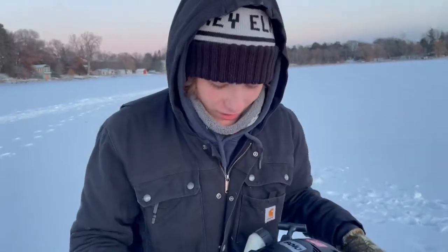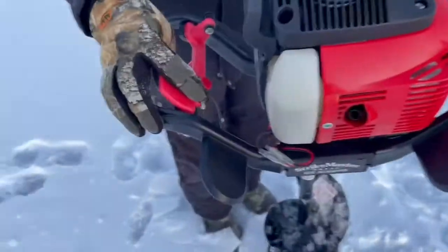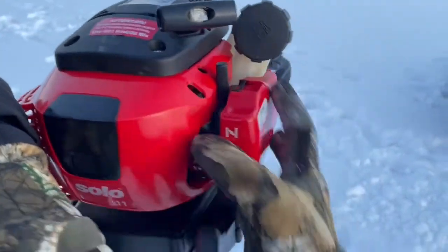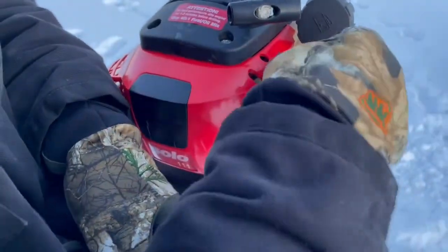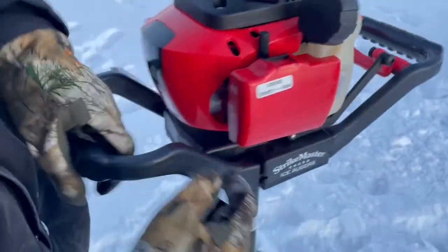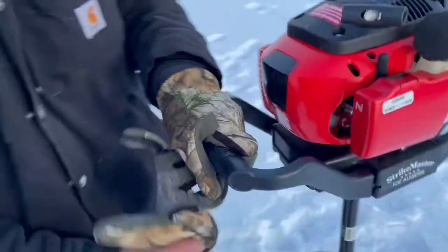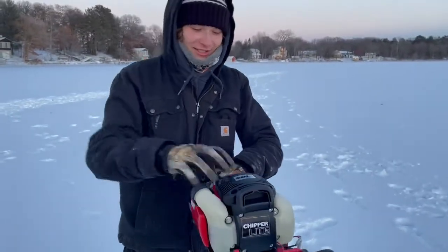All right, explain how to use the auger. So this here is your generic Strike Master auger. You got a kill switch — it says off and on, turn it to the on position. Your choke is right here; when it's cold you're gonna want to turn it all the way. Once it sounds like it's gonna start, turn the choke off. This little red bulb down here — if you need to prime the fuel system, push that. It's already primed. Put your glove back on before you freeze your hand off, and give it a pull.